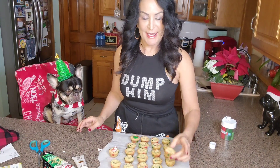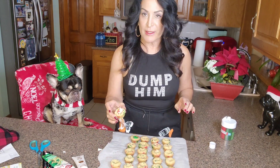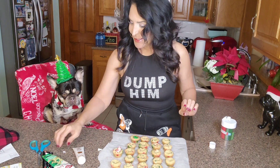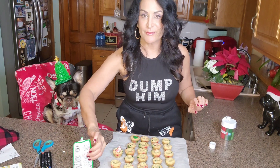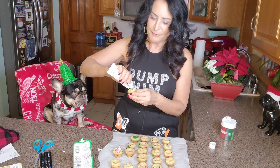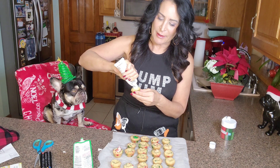Out of the oven and we took them out of the pan. They came out super cute. And we're going to decorate them. I just got two frostings — this green frosting. So we're gonna frost them up, decorate them, and then we're gonna plate them.